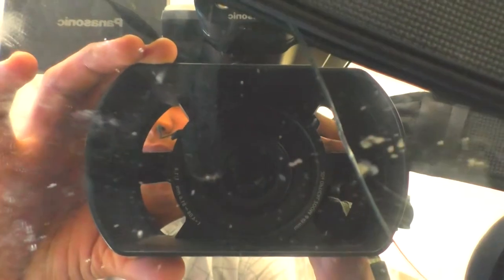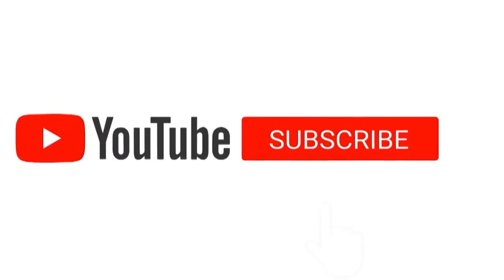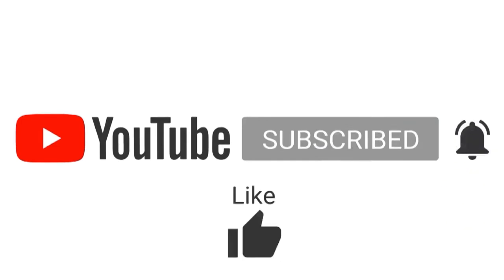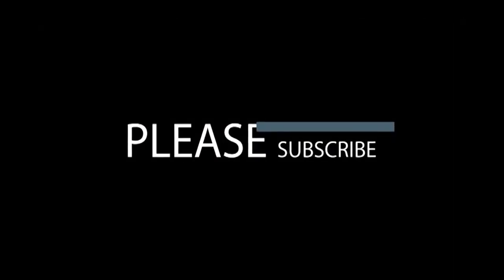This is a super nice camera. We are doing a video — please like and subscribe to our channel. Let's see how we are doing this video.